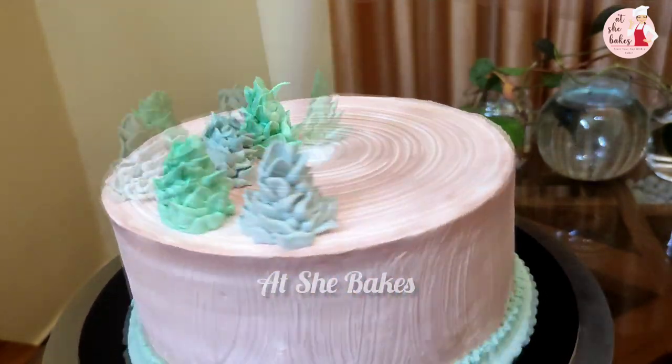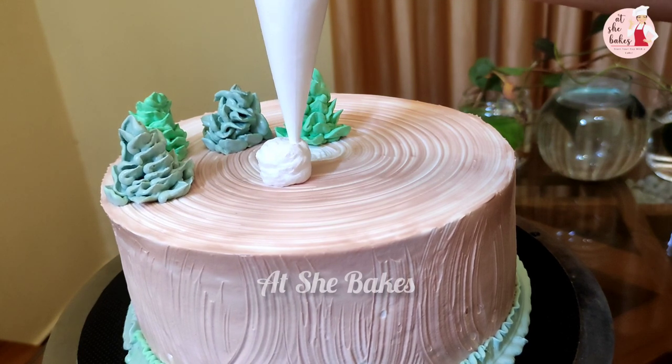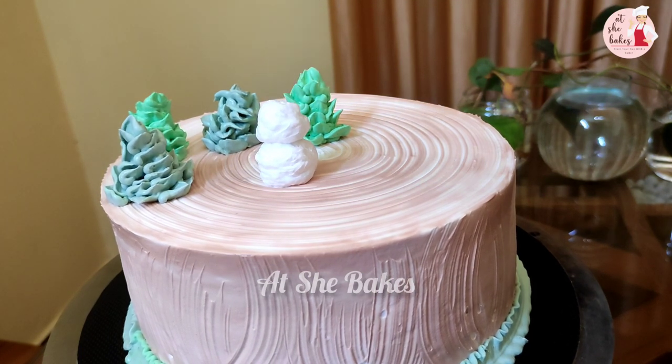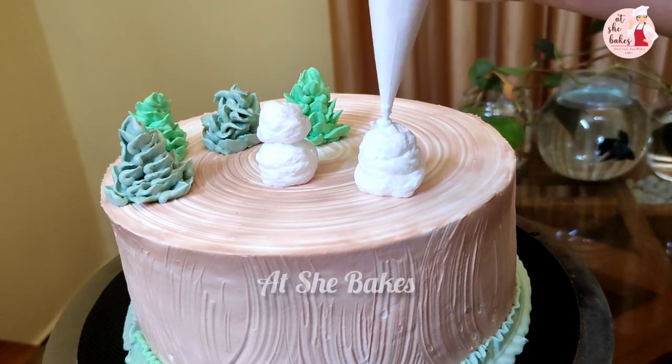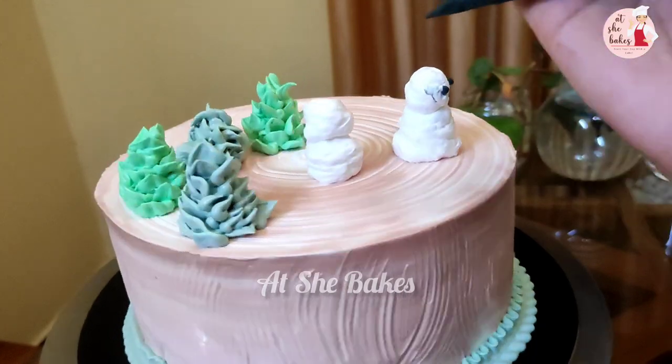If you want to see the color in the video, let me know in the comments. Then add the white cream and add two balls.